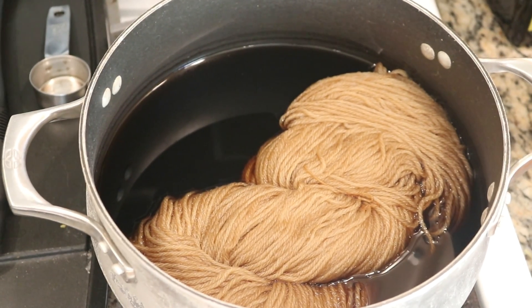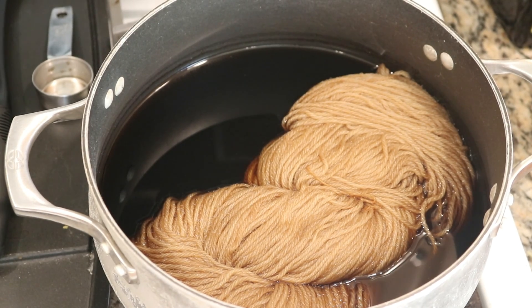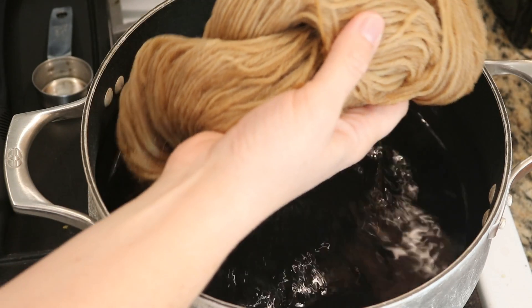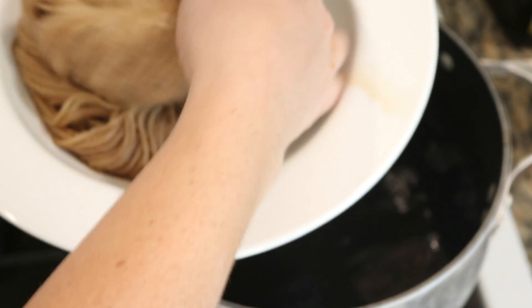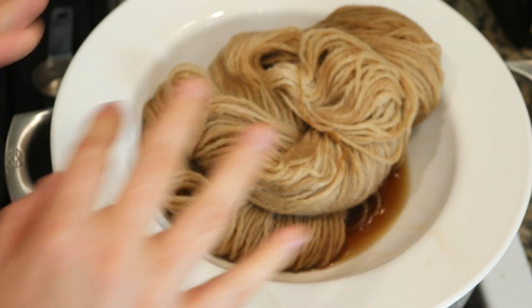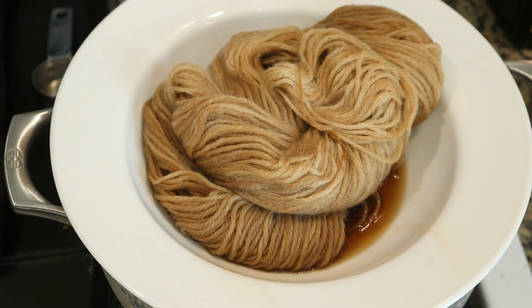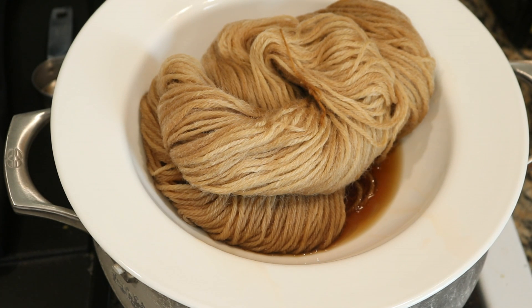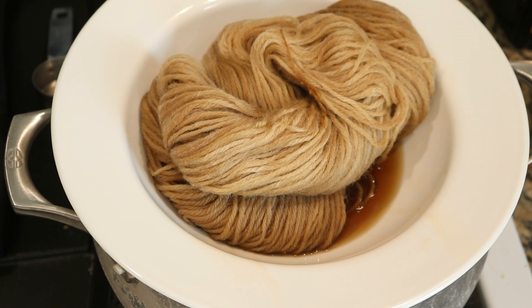Not only did I let this yarn cool completely in the pot, but I let it soak overnight in the pot as well. Now we are ready to wash the fibers to see if any color is in the yarn and if we got any variation of color with it being twisted up like we usually see with food coloring. I have a feeling we may not see a lot of variation of color, but let's wash it and see what we get.